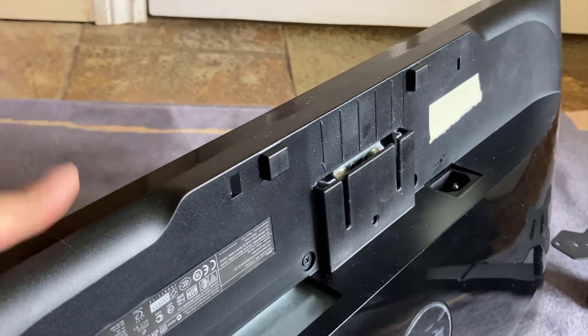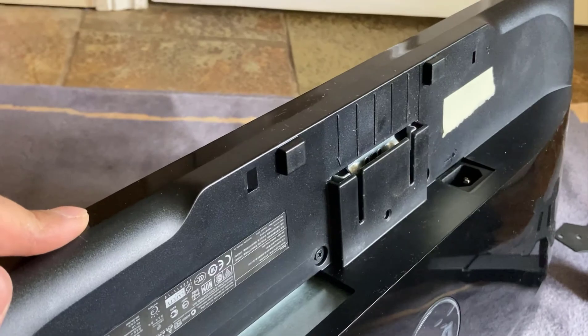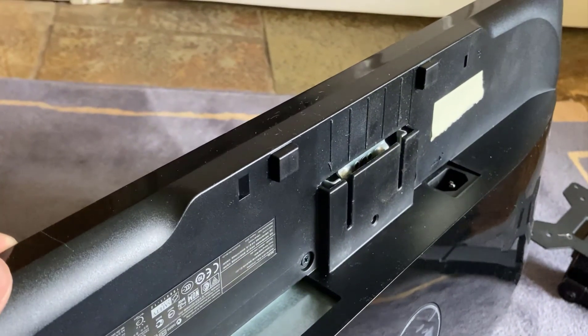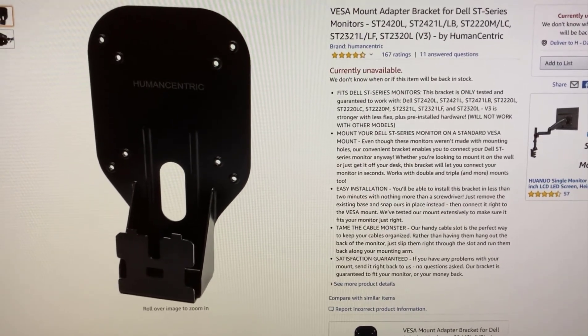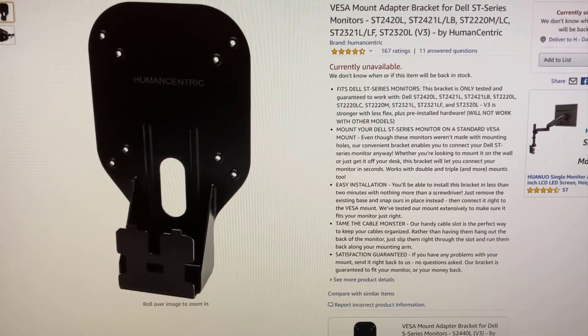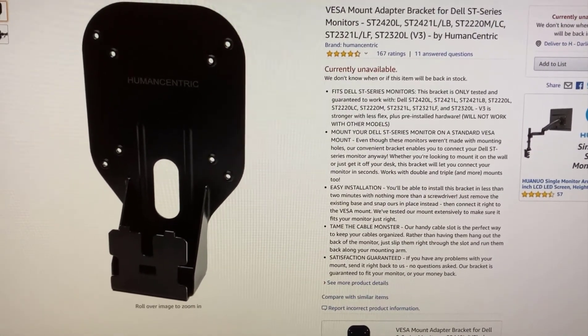For this particular monitor, which is a Dell ST2220M, this type of adapter is obsolete and you can't buy it — and I'm sure it's the same for other Dell monitors which have the same kind of fitting. This is the actual adapter that Dell made for this monitor and it's unavailable, but it fits all those monitors mentioned in the description, so we're going to make our own.